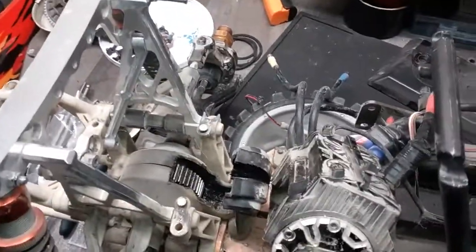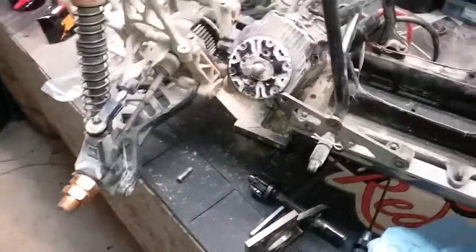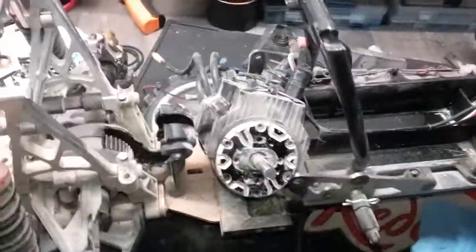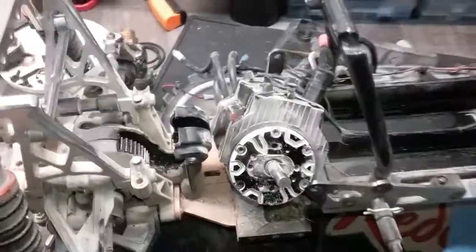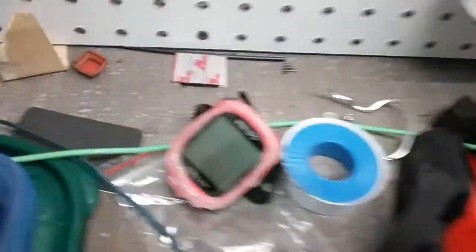All right, well this has been long enough. Thanks for watching guys, I appreciate the comments. I had that running video uploaded and I already had two views and two thumbs up — I didn't even know I was done loading yet. You guys are awesome. But this is what happens when your Baja only goes 11 miles an hour.